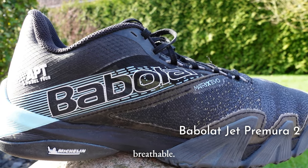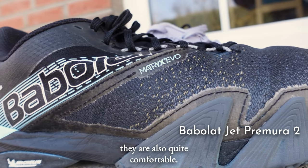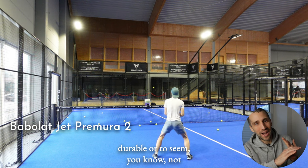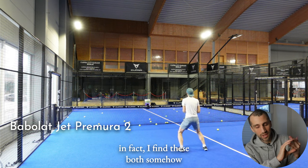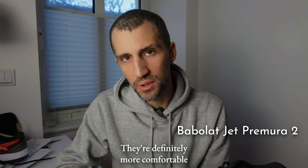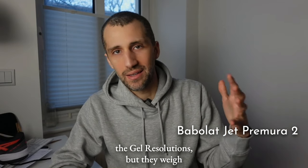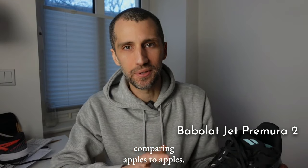These are extremely breathable, very lightweight, and also quite comfortable. I would expect a really lightweight shoe to seem not very durable or comfortable, but I find these somehow breathable, durable, and comfortable. They're definitely more comfortable than the Gel Paddle Pros and slightly less comfortable than the Gel Resolutions, but they weigh 20% less — so that's not really comparing apples to apples.